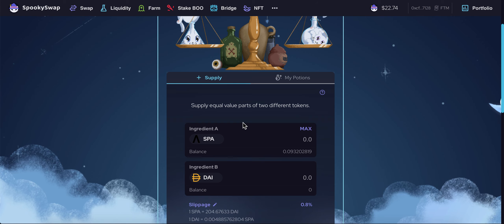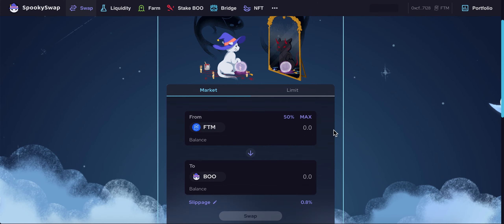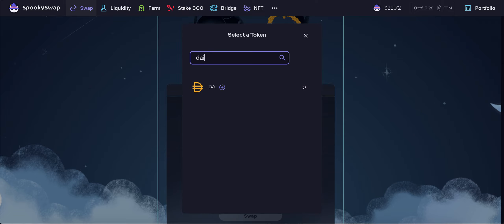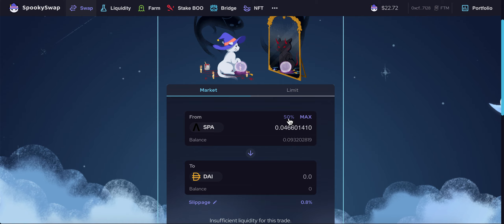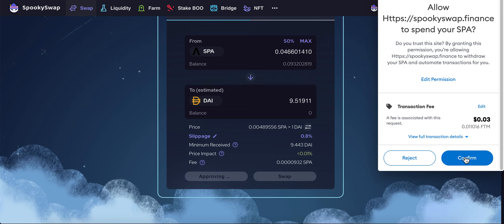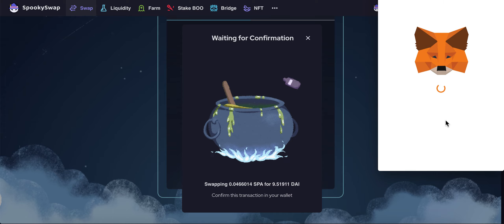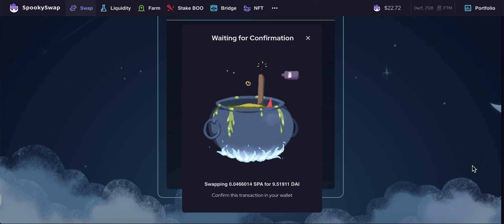I need to have SPA and DAI because I want this bond since it has a higher ROI. But I currently don't have any DAI, so what I'll do is swap some of my SPA into DAI — half of my SPA into DAI. There's a neat 50% shortcut here. I need to approve the SPA spend. Coming from Ethereum where gas fees are $300 to 3 cents — amazing! Okay, that's been approved. Now we submit the swap transaction.